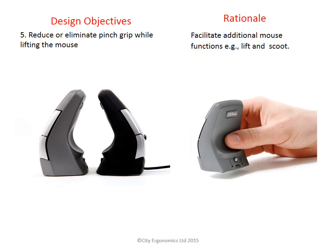The fifth objective was to reduce or eliminate pinch grip. The DXT mouse reduces the force required to click the mouse by utilising soft click buttons and allowing the user to pick the mouse up to reposition the cursor without the need to pinch the mouse. The DXT has a ledge above the thumb which reduces the need to pinch. Lifting the mouse is very important if precision matters to you.